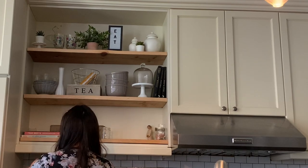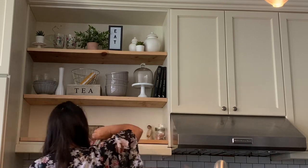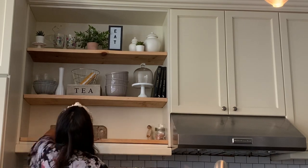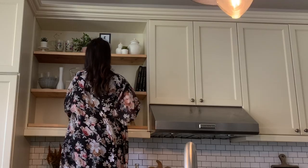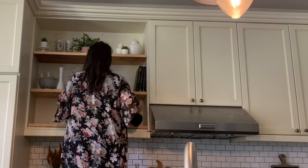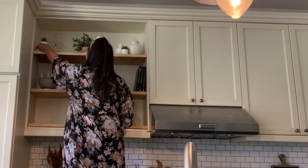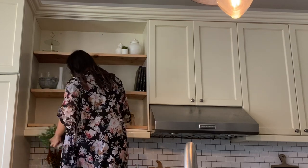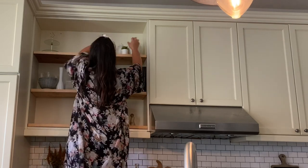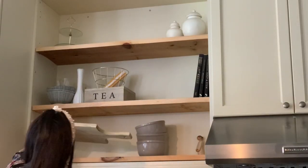Moving on to my open shelving here in my kitchen — this is somewhat of a functional space. I like to have all our plates and cups on the first shelf, and the top two are more decorative. I'm taking everything down. This was actually a DIY: I took down the cupboards, had Home Depot cut wood to fit where the old shelves were, and voilà — open shelving! Decorating it is so much fun.